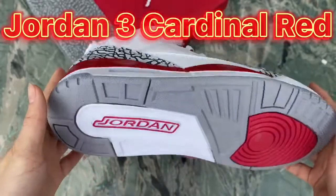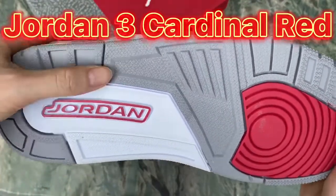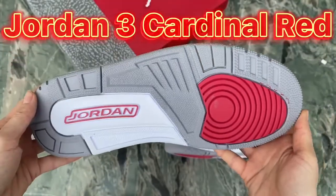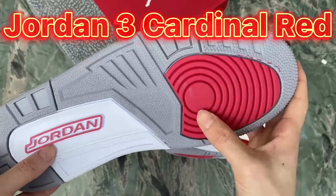Also check the rubber outsole material — this is very top quality, same as retail ones. And you can see the iconic Jordan 3 branding, along with the Jordan logo and the red part here.